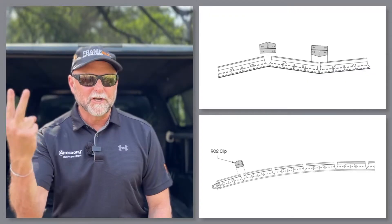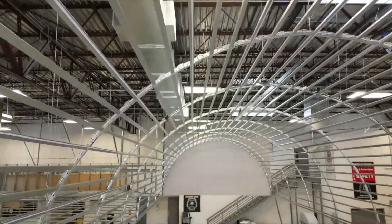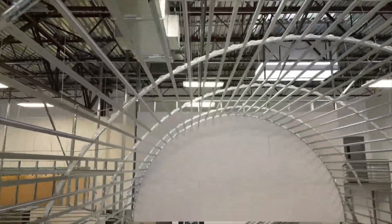Here are two Frame All items — the main runner and the RC2 Clip — that you'll need to create any curved drywall ceiling application.